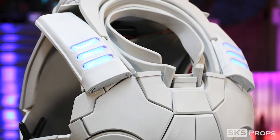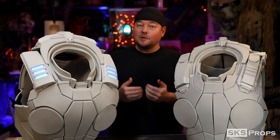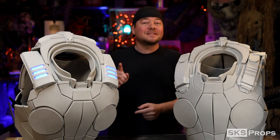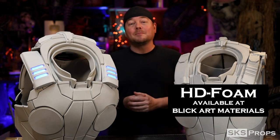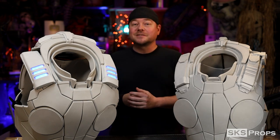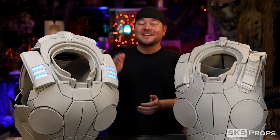I also decided to add a few basic LEDs into this armor, just to give it a little something extra. I am by no means an expert when it comes to electronics — I do it good enough for cosplay — but I will try to go over the steps that I have done, so that if you would like to install your own, you can. All of this is made out of my HD foam, which you can find over at Blick Art Materials. If you want to help support the channel, go through the links in the description and on my website, and pick up some fantastic HD foam.